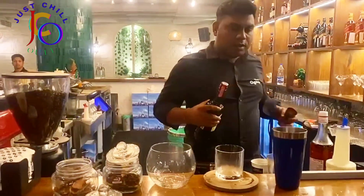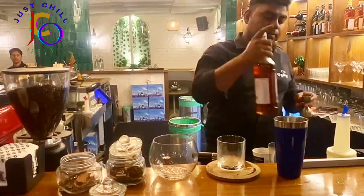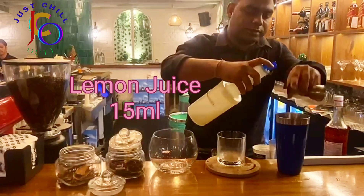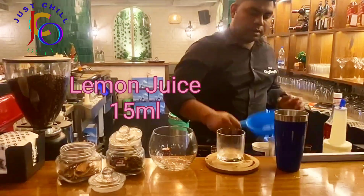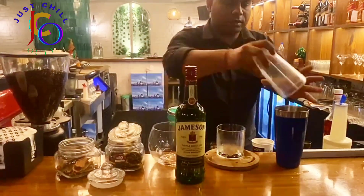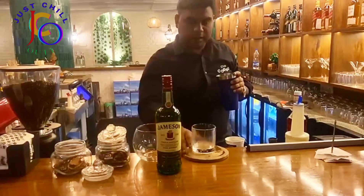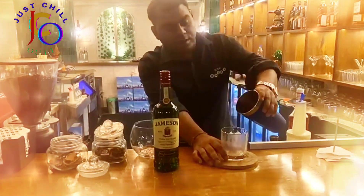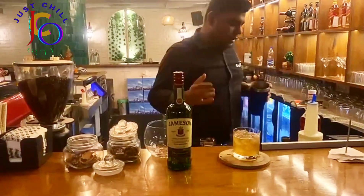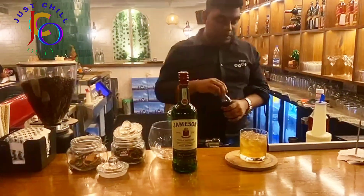This is a cinnamon syrup, a cinnamon lime juice, more ice cubes — nice color and wow, cinnamon flavor. This is a very good combination with Janssen and cinnamon syrup and with lime juice and a little bit of cinnamon syrup.